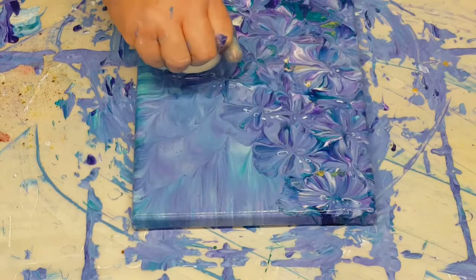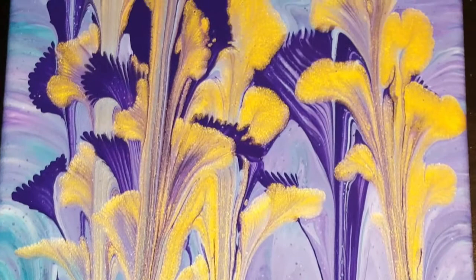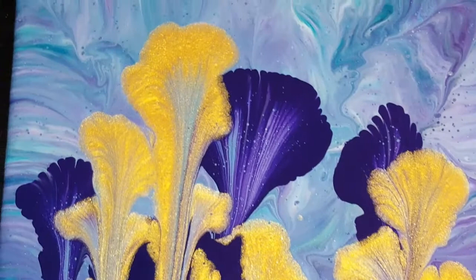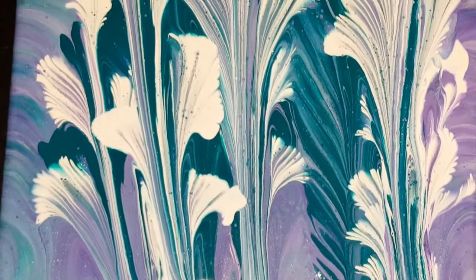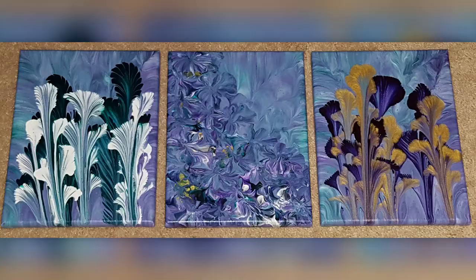I'll come in here with a close-up of the wet pieces. Here's the purple and gold flowers — really happy with how these came out. They're dry now but I haven't sealed them yet. Here are my balloon dips — balloon flowers — and then the green and white pull flowers. Really happy with all three of these. That's it for this one, and as always thank you all so much for watching. Please like, share, subscribe, and leave me a comment. Until next time, see ya!